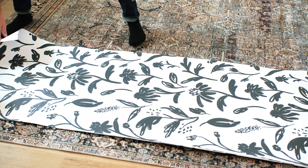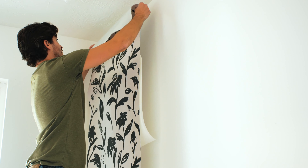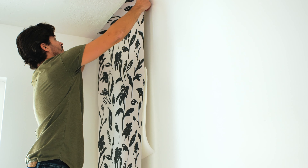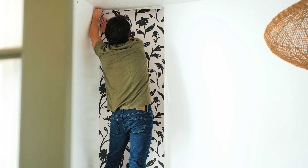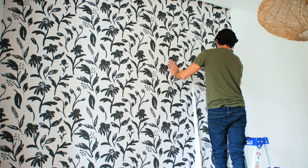Now let's get started with the install. We like to start on the most basic of the walls. We do this because typically doors and windows will have the potential to throw off the alignment of the panel. We don't like to start off with a difficult portion, as this sets us up for success for the rest of the install.